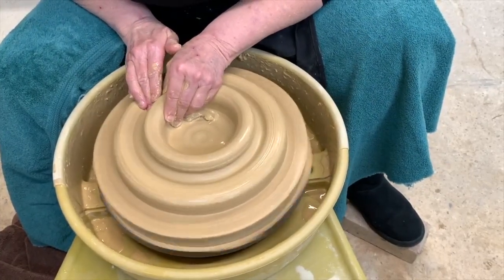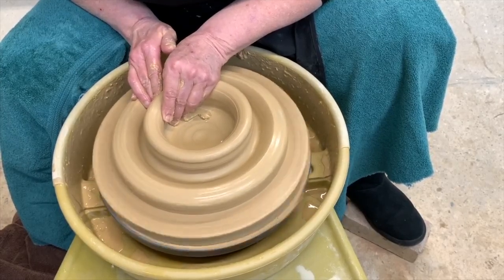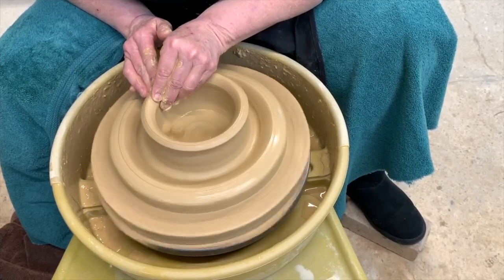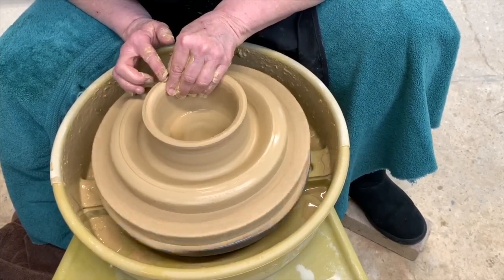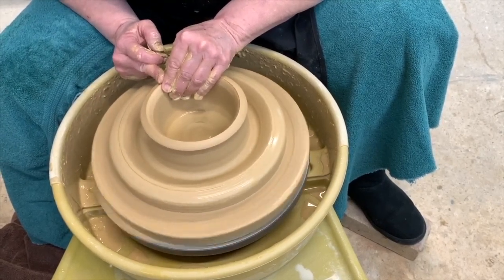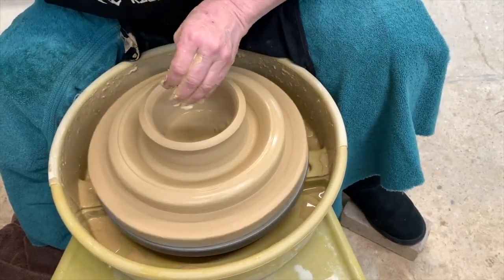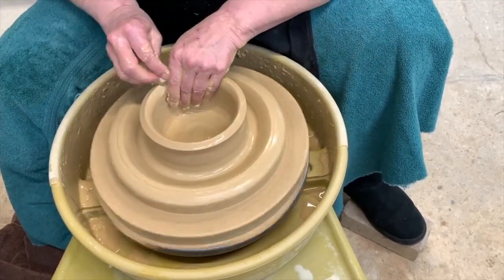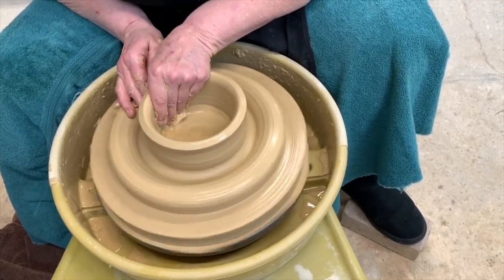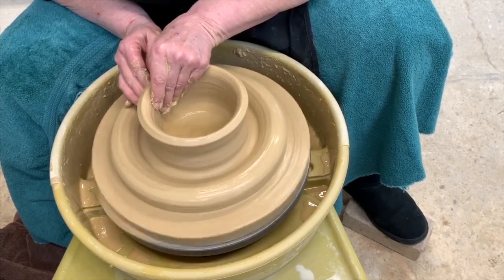Now I'm going to go ahead and pull the interior wall. I'm going to press down like when we open up a pot normally, and I've got a nice wall to start pulling up. I like to keep it a little bit on the fatter side, and I'll put a little right angle so that when the other piece comes up they'll marry together very nicely. A little bit of water, then go back down — I want to be about a quarter of an inch, and you want your walls to be pretty even.